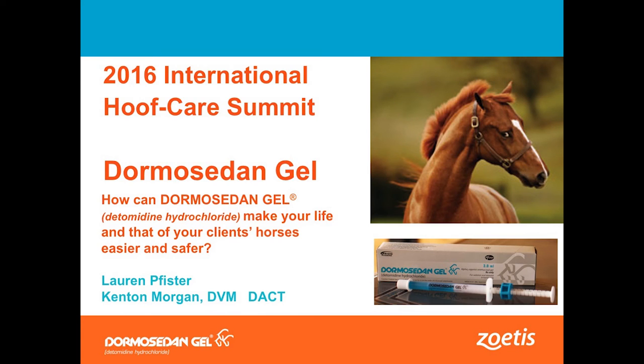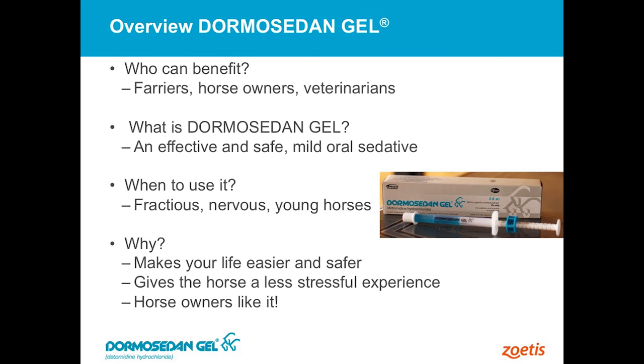We're gonna go ahead and get started. What I'm gonna do for the next 15 minutes is just talk a little bit with you about Dormosedan. I don't know how many of you have used this product or have not, but it's become pretty popular, especially in the farrier circle, using this to take the edge off of a horse. Not only for farriers, but horse owners use it also. It's just a very safe, effective form of mild sedation for the horse.